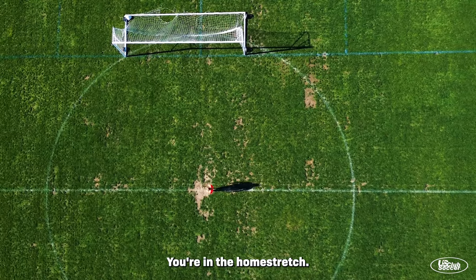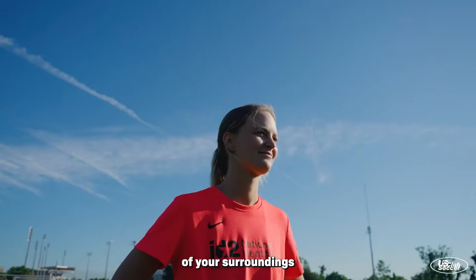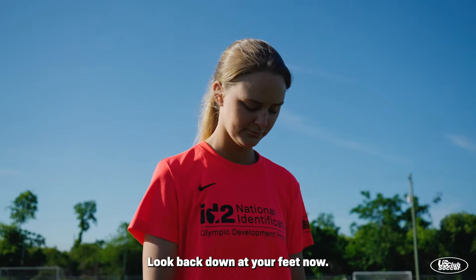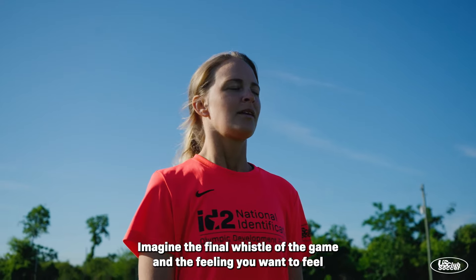You're in the home stretch. Start to make yourself aware of your surroundings, taking in the full field. Look back down at your feet now. Imagine the final whistle of the game and the feeling you want to feel when that final whistle blows.